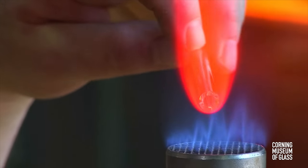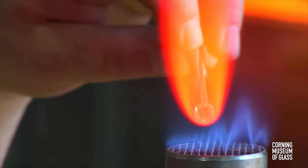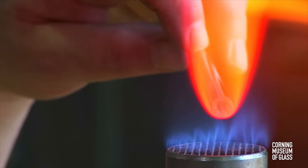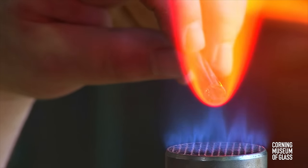As the glass softens and becomes less viscous, surface tension causes the edge to round, and eventually the hole closes.